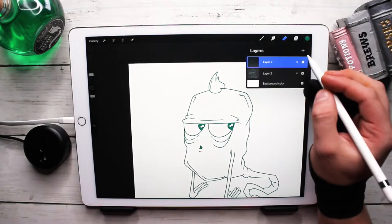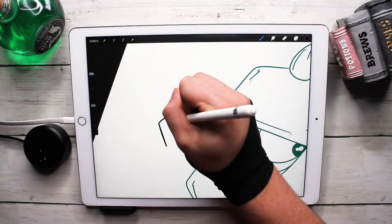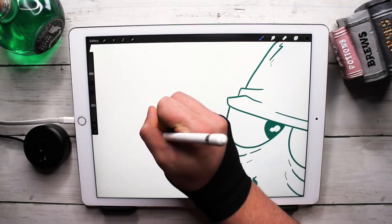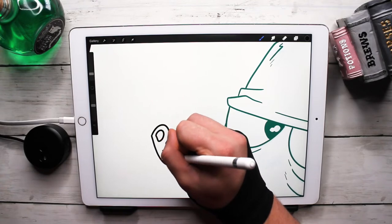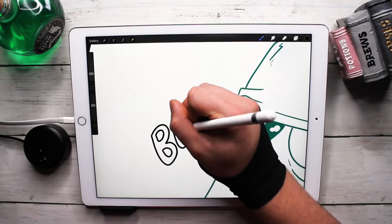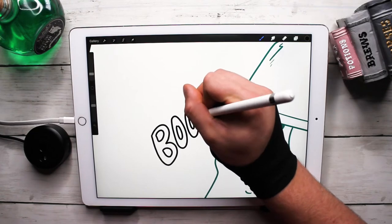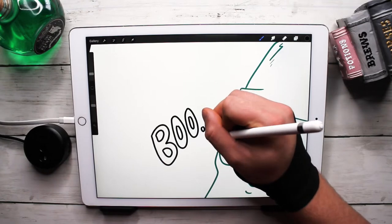I'm going to do the 'BOO' text in black. One thing I have never been good at is lettering — you'd think as an artist I would have decent control, but I just don't. I've got the handwriting of a three-year-old even when I'm trying.